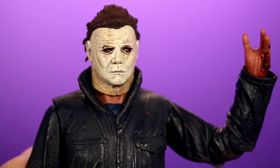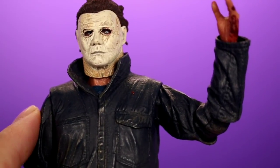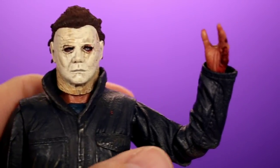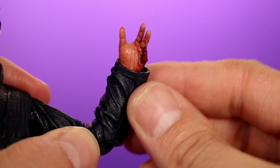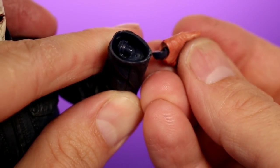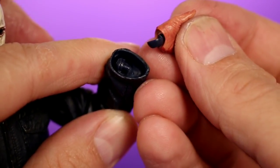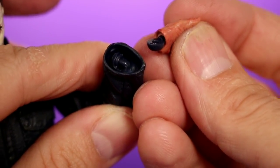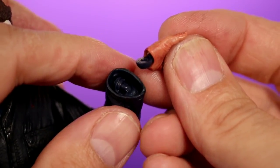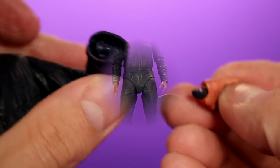A lot of times when I buy NECA figures I'm always a little afraid of the quality control — there have been times where I twist a leg around and it just breaks. For the most part there are no big quality control issues with Michael Myers, but it should be noted that the wrist joints are kind of weak. When I was trying to interchange hands, the ball joint split in half — it can be put back together and it's fine, but it's frustrating. I'd suggest heating up the hands before swapping them out.